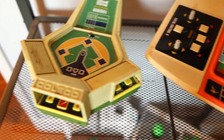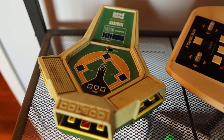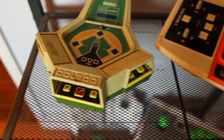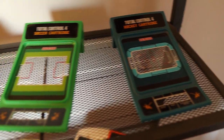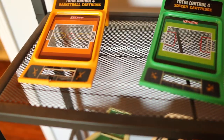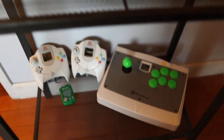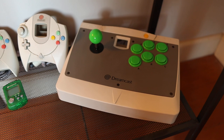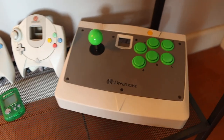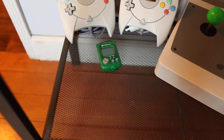Over here we have the Head-to-Head Baseball by ColecoVision. This is actually the cartridge I was talking about — that's what those are. So those are the handhelds I showed you in the past. Down here on the bottom we have the Dreamcast Arcade Stick, which has a VMU slot right there — I did a video on that too. A couple of controllers and a VMU right there.